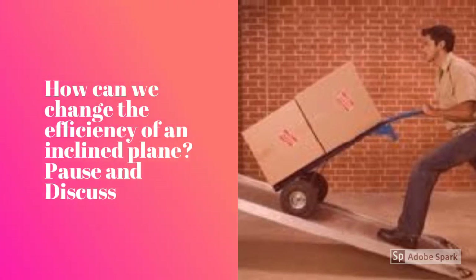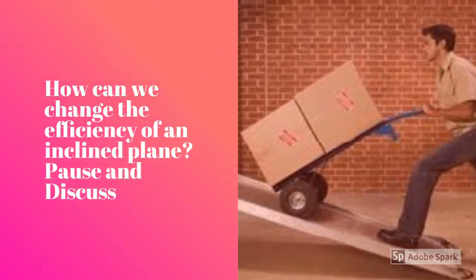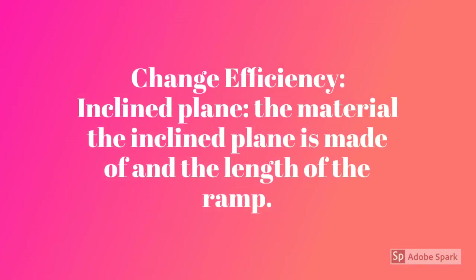How can we change the efficiency of an inclined plane? Pause and discuss. You can change the efficiency of an inclined plane by changing the material the inclined plane is made of and the length of the ramp. Would you prefer to slide down a wooden slide or a plastic or metal slide?